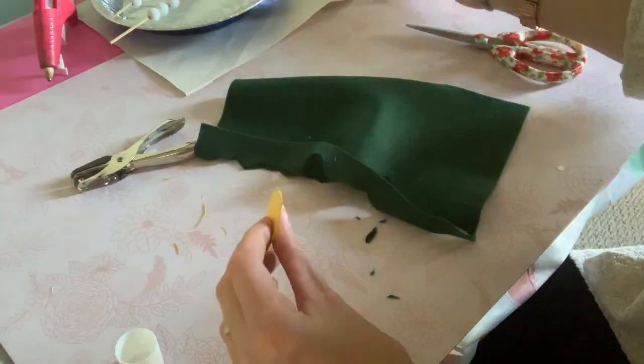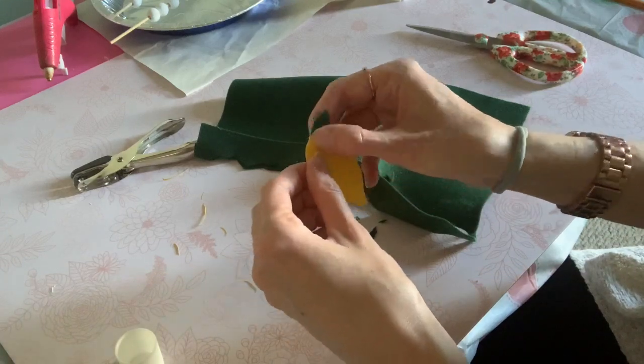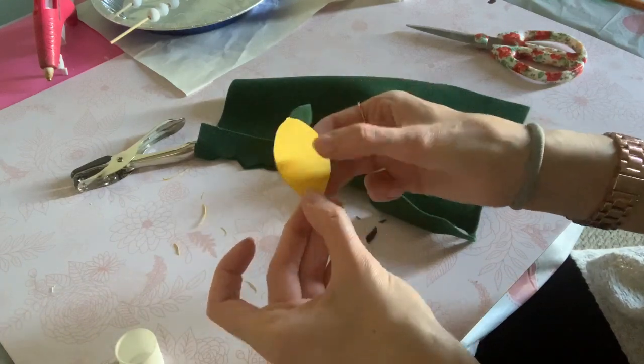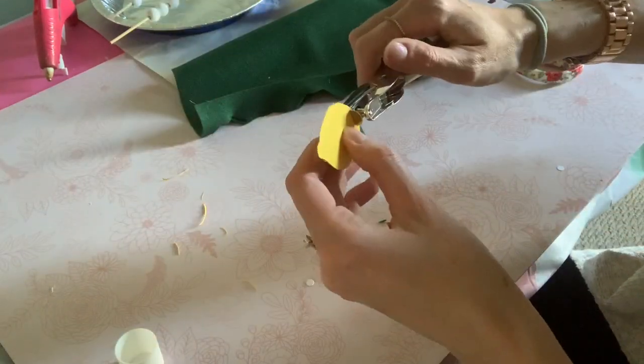I'm going to attach the leaf to the lemon with my glue stick, and then use my hole punch to punch a hole at the top so I can put the yarn through and attach it to the tassel.